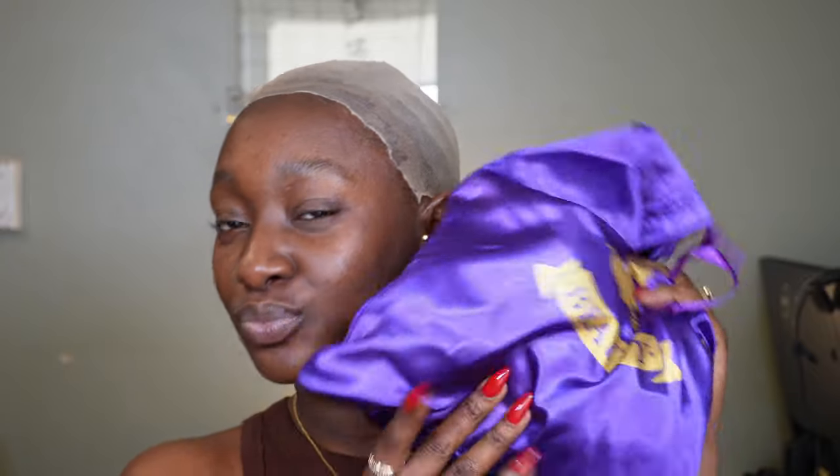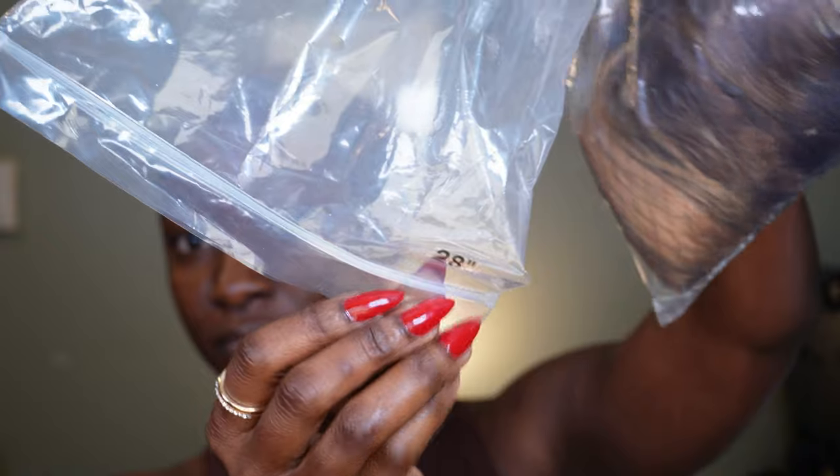Let's go ahead and lay that wig. You get it in a bag — it comes with regular things: lashes, a hair cap. The hair cap is what I've used for the bald cap method. I'm excited about this wig, I'm not gonna lie. I have never worn a blonde wig before, so this is my first time — I'm gonna see what it looks like.